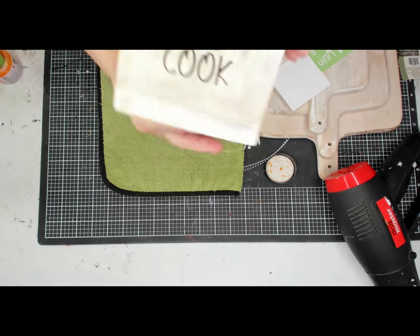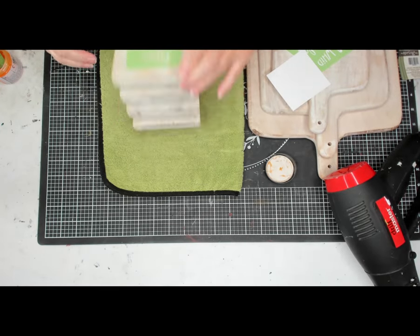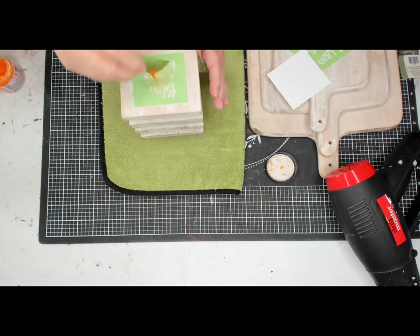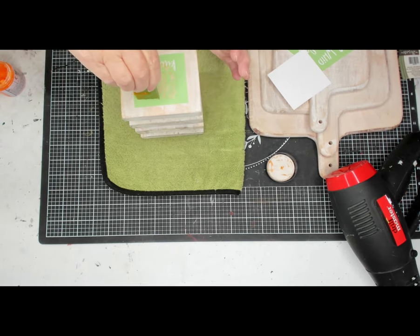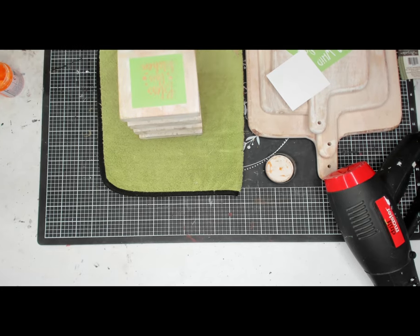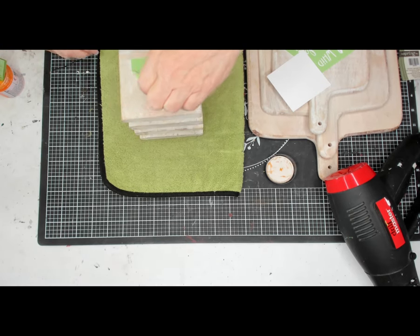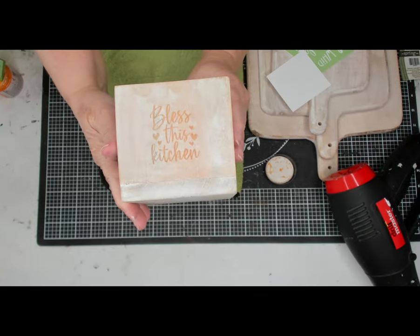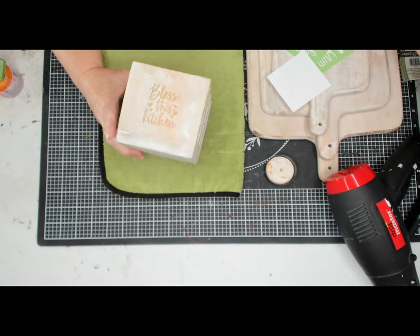Now that we're done with that side, we're going to turn it over and work on the other side. I already have my stencil down. Just putting my torch paste on with a squeegee. You want very little paste and you want to make sure you take off the excess. You don't want to go outside of your stencil because it will burn that. Then once you get it all on there, you just peel off the stencil. There it is — Bless This Kitchen. Kiss the Cook. Love it.